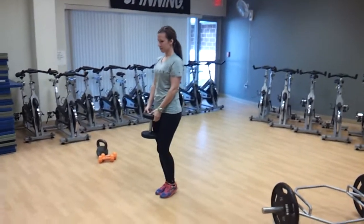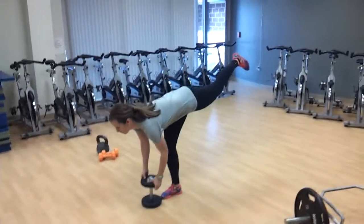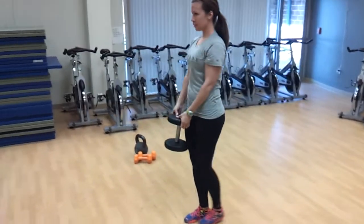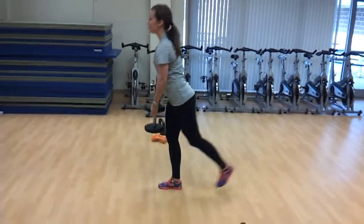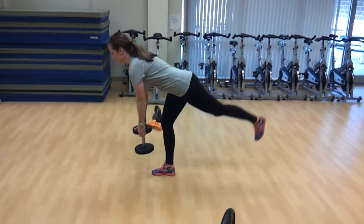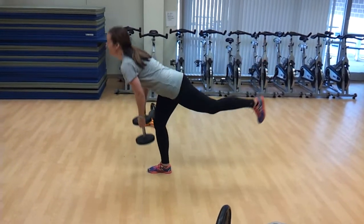This is the straight leg deadlift. The straight leg is going to work a lot more of your hamstring, which we love. Sometimes we don't want to overwork the hamstring and therefore not use the glutes enough, but that's your straight leg.